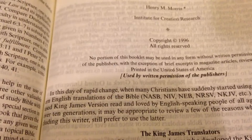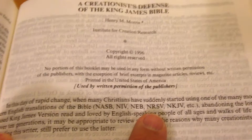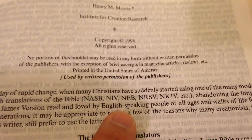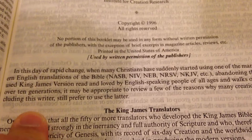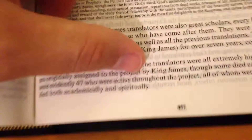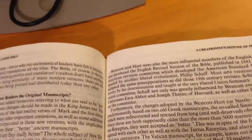It says: 'In this day of rapid change, while many Christians have started using modern English translations — ASB, NIV, ESV, NKJV — many have long used the King James Version, read and loved by English-speaking people of all ages for over ten generations. It may be appropriate to review a few of the reasons why many creationists, including this writer, still prefer to use the latter.' Praise God — I didn't even see that! That's on page 457 — if you get one of these, check that out.